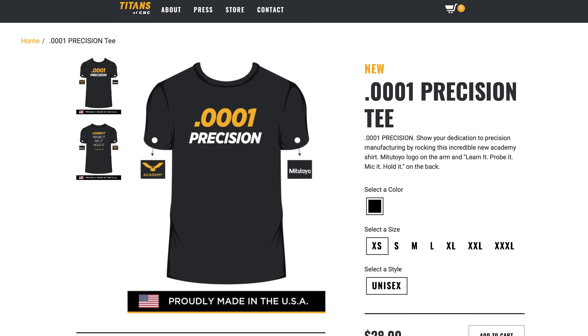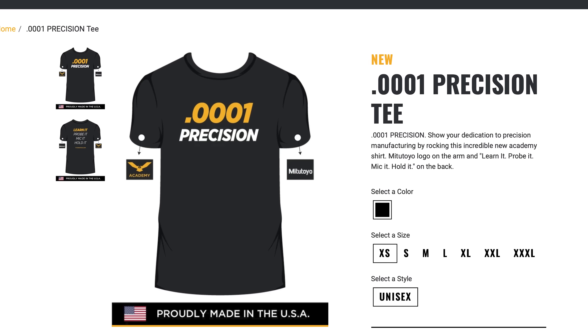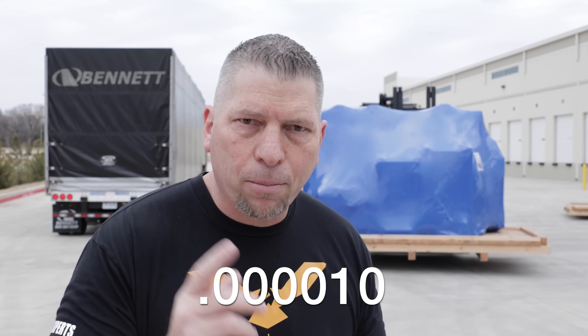And the B axis rotation accuracy is within 50 millionths. You guys see the shirts on the CNC machines — we have shirts that say .0001, we say tenths. But this machine, when you're machining parts, the repeatability from part to part is a quarter of a micron. Yeah, we're talking microns now. A quarter of a micron. It is insane. It's mind-blowing.